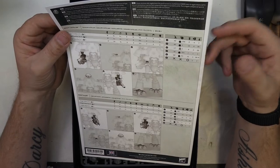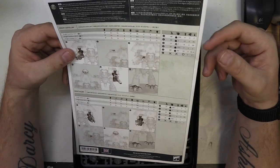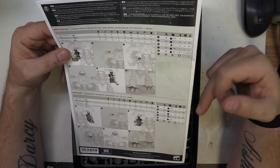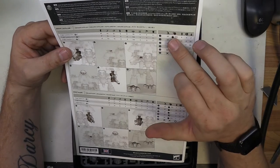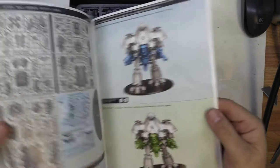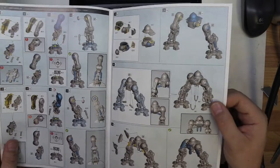Let's have a look at what we've got here. They are of course bracketed from the wounds, and I believe there's six different types of weapons on each of these. You can obviously have a look at this in a bit more detail. The instructions are basically split, with building the Knight Castellan first — yep, Knight Castellan first.